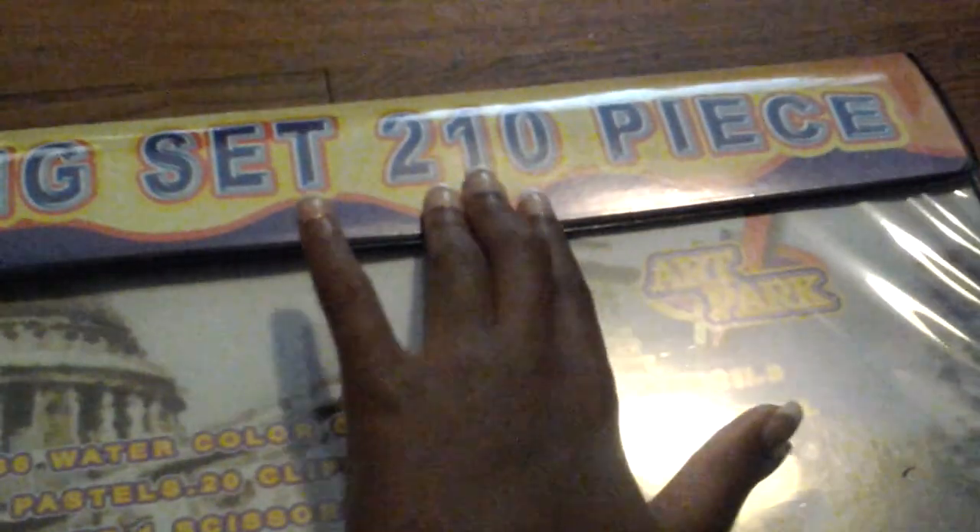Here I have my best present ever that I got from my uncle Tito — it's the coloring set. It comes with 210 pieces, and as you can see it has 36 markers — I mean 36 watercolors.